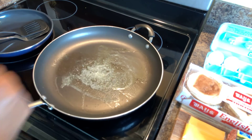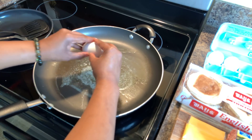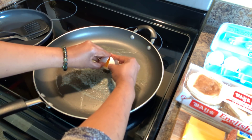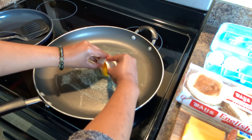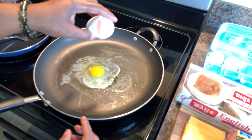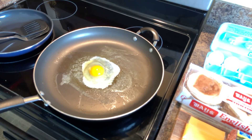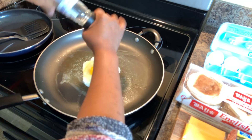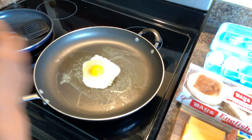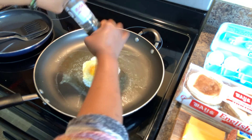Our butter is nice and frothy, so now we're going to crack our egg ever so gently down into the pan. Be gentle — when you fry an egg, don't crack it from up high, or it'll just go splat everywhere. Let's grab our salt and put a little cracked sea salt on there, and some cracked black pepper as well.